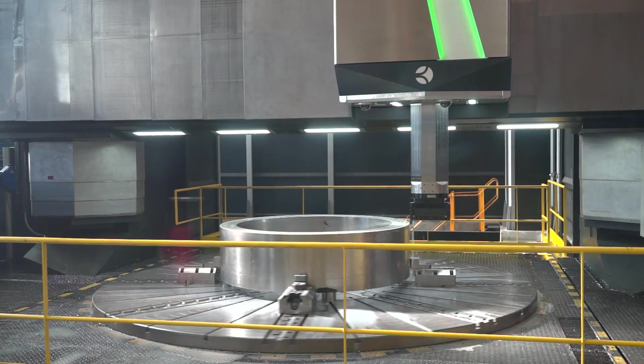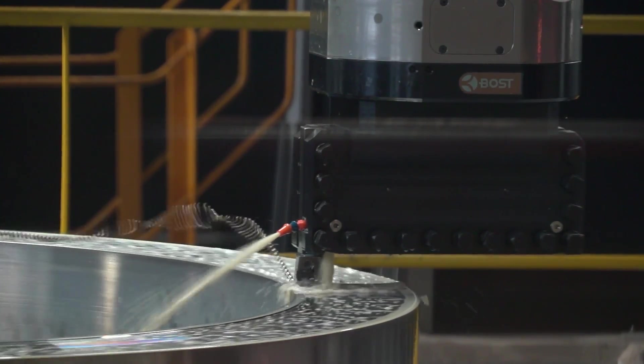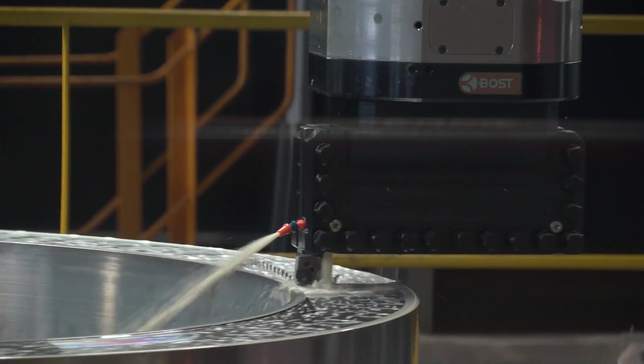This is a 5-axis machine. It's the largest 5-axis VTL I've come across. Is there many bigger? There's not in the country — it's the largest full 5-axis simultaneous machine in the country.